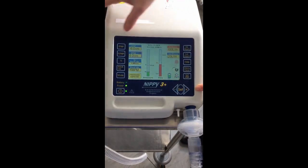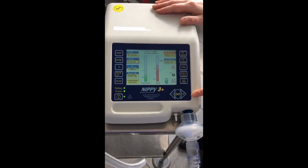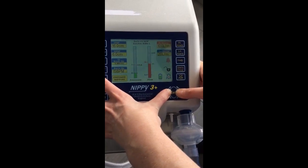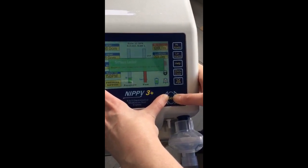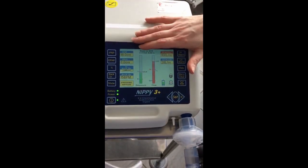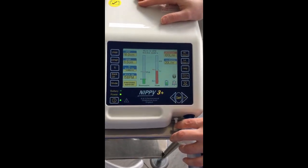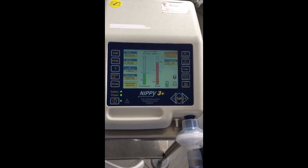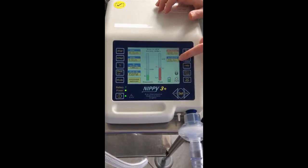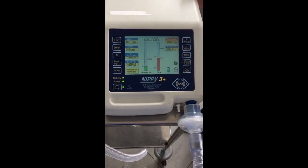Now we have IPAP set at 16, EPAP at 6, and the machine is on pressure support. Before we leave, we lock the machine by pressing plus and minus together. This is the safe setup of a BiPAP machine. In terms of alarms: a high flow alarm indicates a leak; a low flow alarm indicates a blockage such as kinking in the tubing; and there is also a battery alarm. The machine is currently alarming due to a high flow alarm because of a leak and because it is not plugged in.